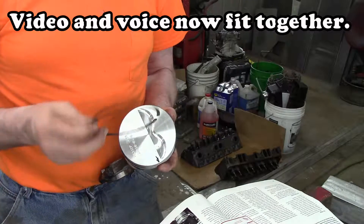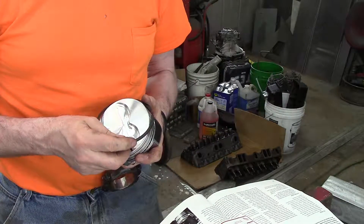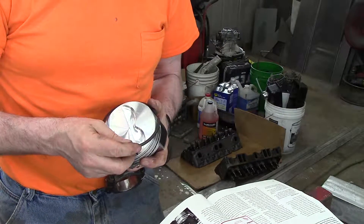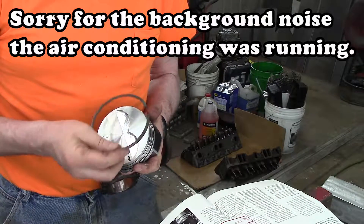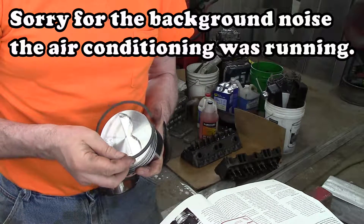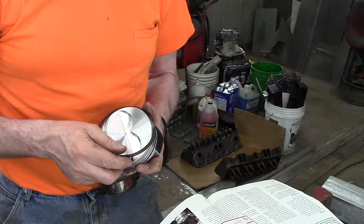Make sure to read the markings on the rings and follow the manufacturer's instructions for how they go on the pistons. On mine, the second ring is marked top and bottom, so I've got to make sure I put it towards the top. My upper ring can go in either direction.